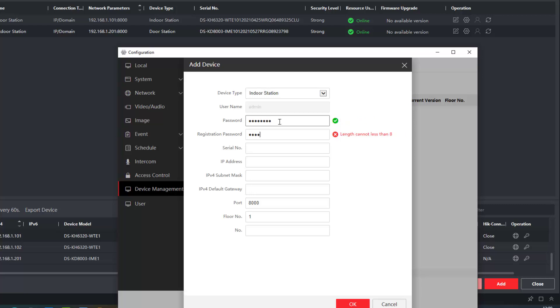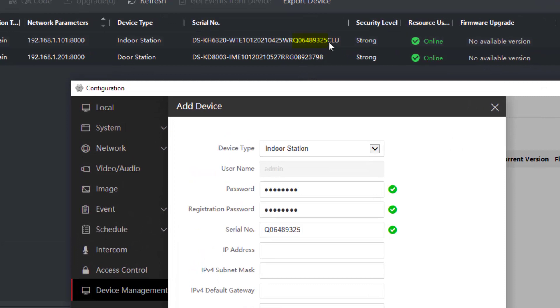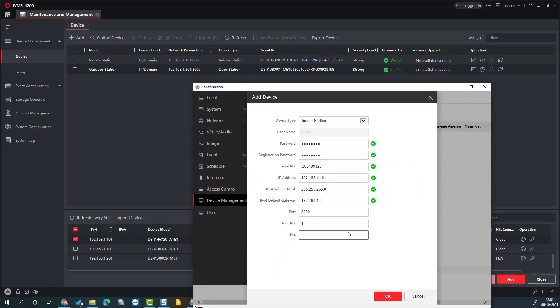Of course we need to give it our passwords. The registration password is an important one — keep these the same, it does help. The serial number, as described before, is either written on the back or, in my case, I've made a note of it. You'll also find it listed up here — it ends in 25, starts with a Q. You also need to enter the IP address of this new indoor station: 1.101, and our subnet, and the gateway. This is device number one.